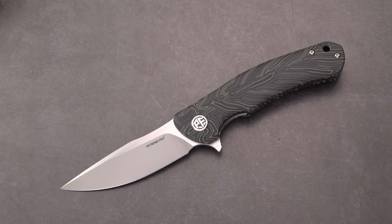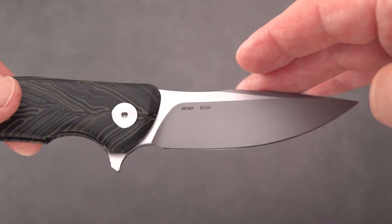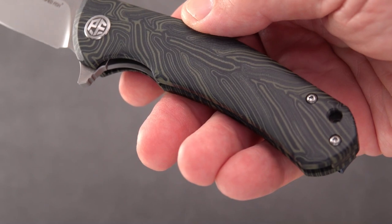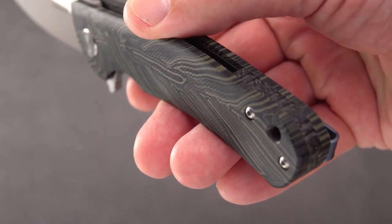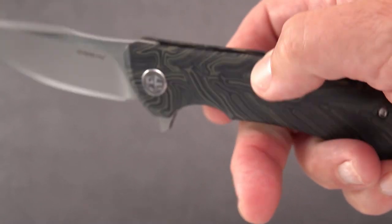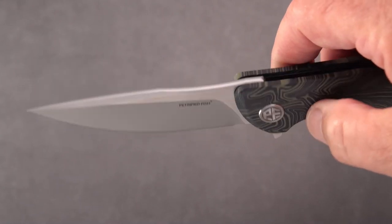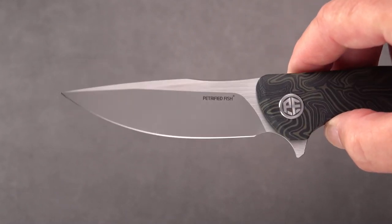This is the Warrior, model PF949, and it comes in about four different handle styles. I just love this kind of swirled, melted look — they call it a G10 carbon fiber. I'm not sure what to make of it, but it's a solid material and the pattern goes all the way through to the thick edge of the handle, so it is not any kind of applied design.